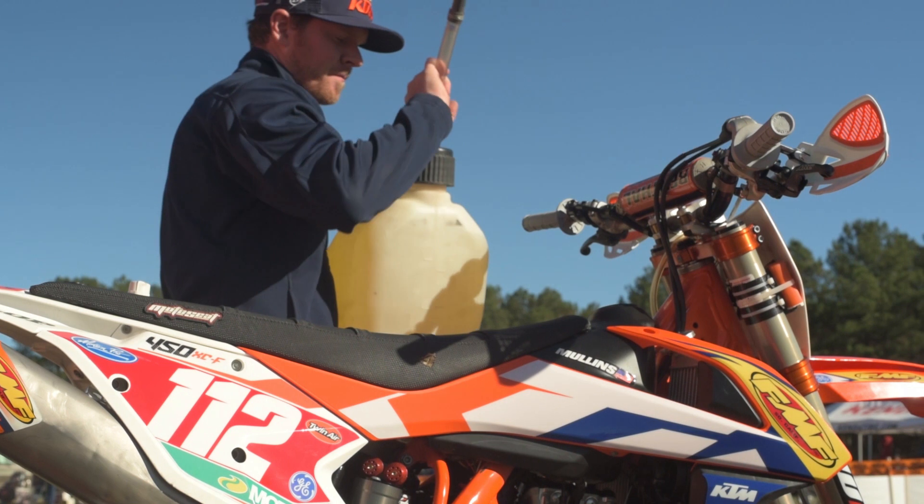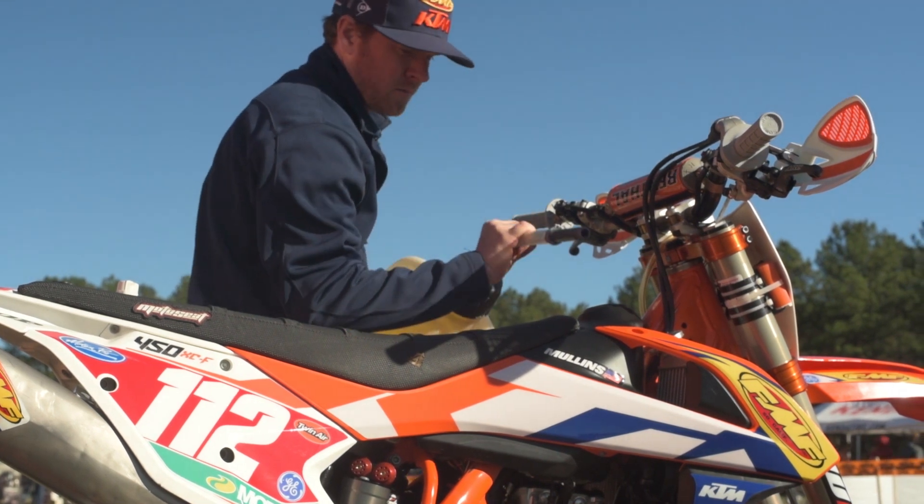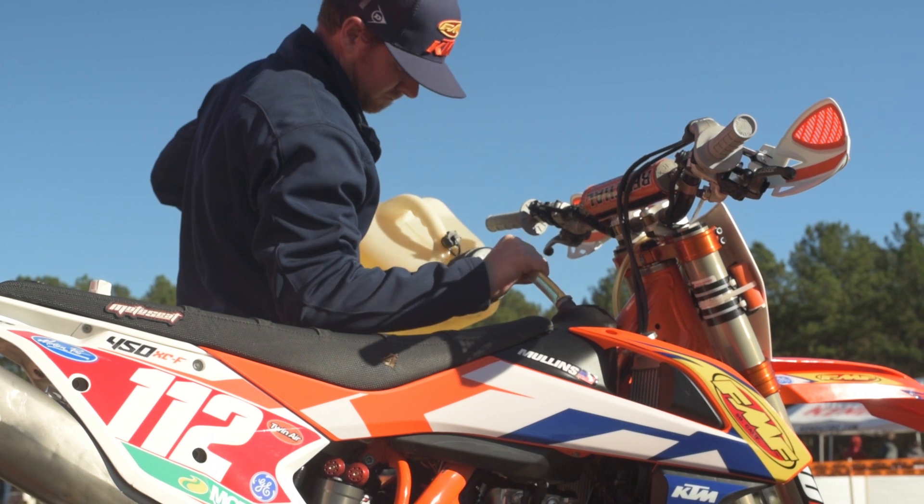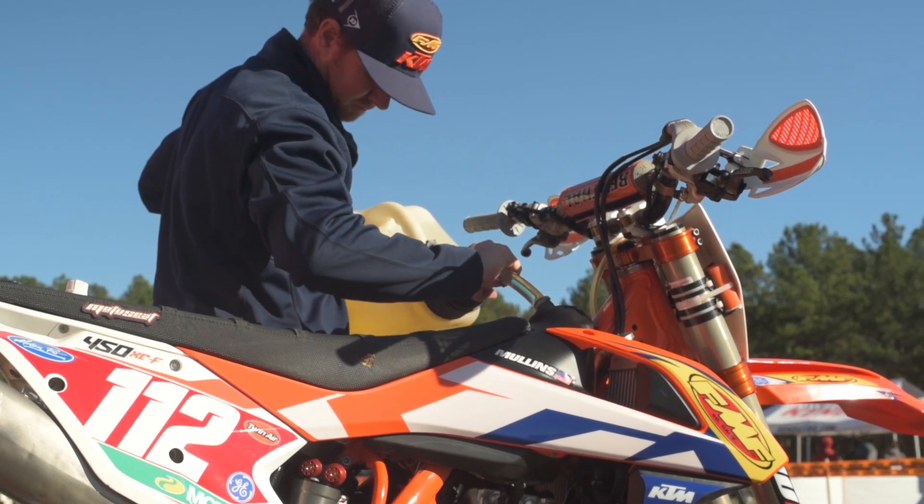For this particular race, the dirt is a little slick, but as far as my job goes it makes it easy because it's not dusty. We're using just a normal Twin Air air filter — no dust cover here.